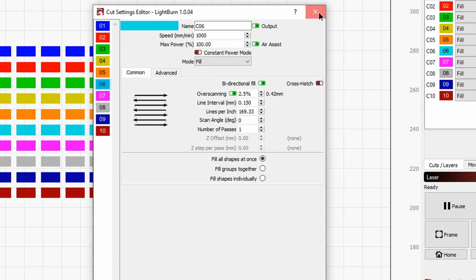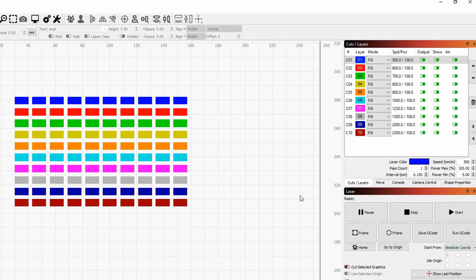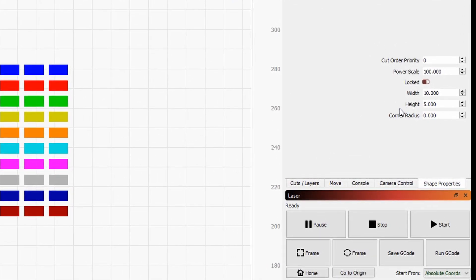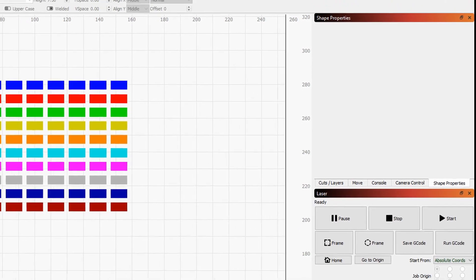Once you're happy with this, we can close it up. The reason I told you to set each individual layer to 100% power output is because we are going to apply a power scale factor to each individual column of shapes. To do that, we will select each column by drawing a bounding box around it and go to the shape properties. When I select a column, I get the parameters I can change. As you can see, we have a power scale, so we can set this to 10%, then select the next and go to 20%, and so on all the way to the end.